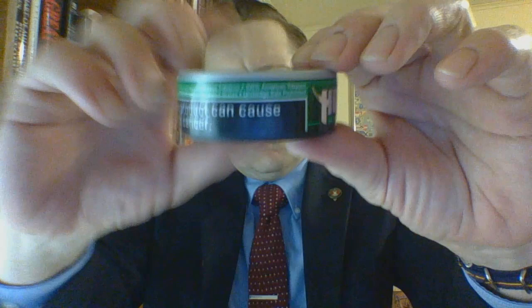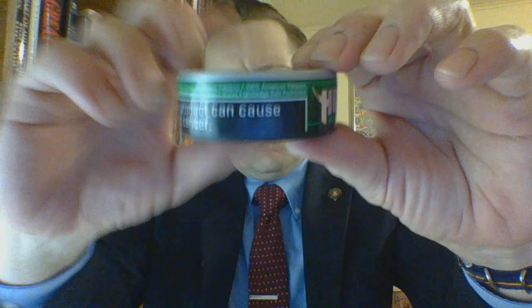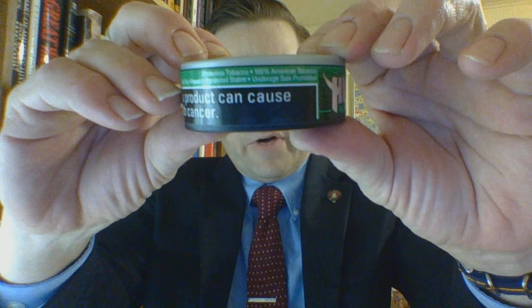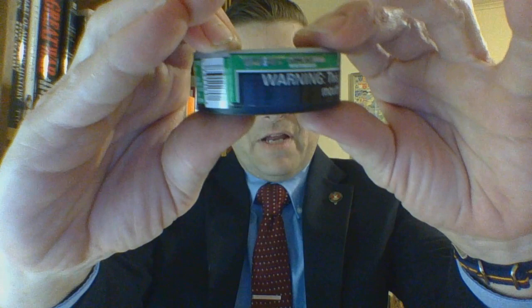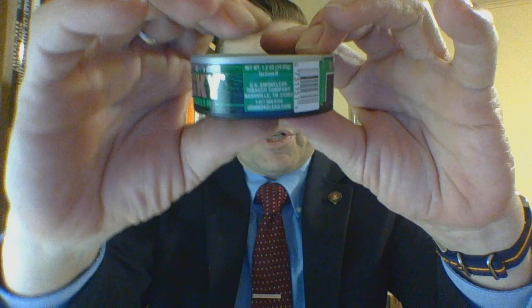Going to the side, you have general information such as this being a 100% American Tobacco product, underage sale prohibited, sale only allowed in the United States, and of course this is smokeless tobacco. You have the US Smokeless warning label, then branding, cut and flavor, barcode, manufacturer's information, and then the large branding.